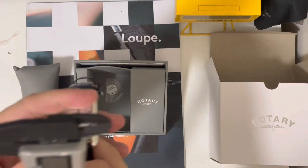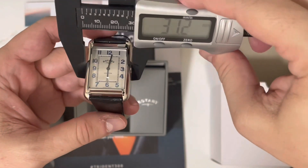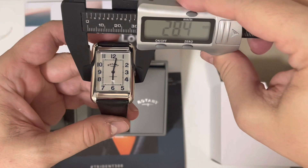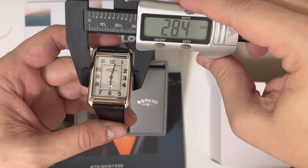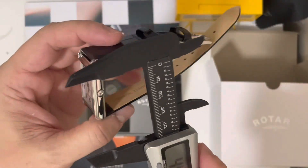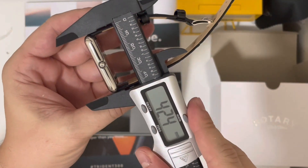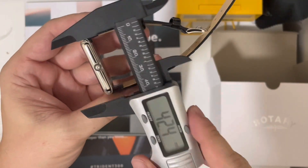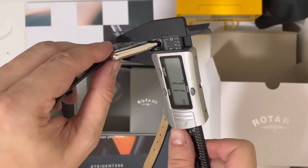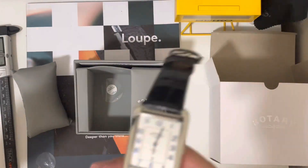Let me take my caliper and check the dimensions. You have 28 millimeters — actually 28.6mm wide, and lug-to-lug is 42mm. Being a quartz watch, it's very slim at just 7 millimeters.